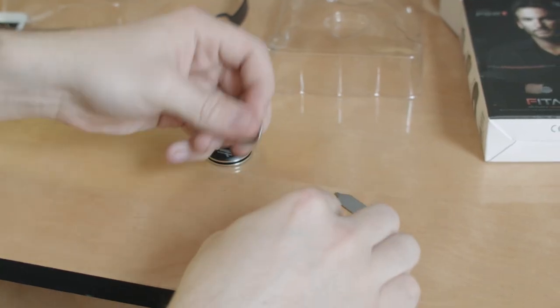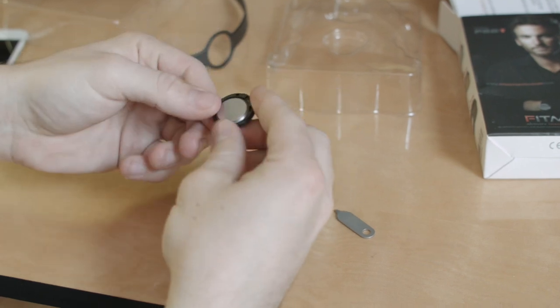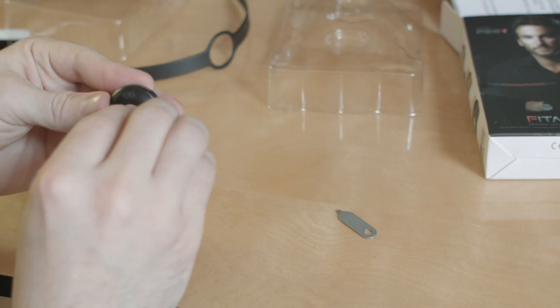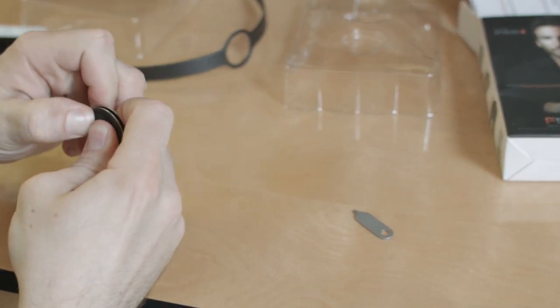So once we get this blasted cover off, we can now place the battery into the device. When closing the casing, be sure the 12 o'clock marker lines up with the indentation on the back of the casing. Then use your thumbs to snap it into place.